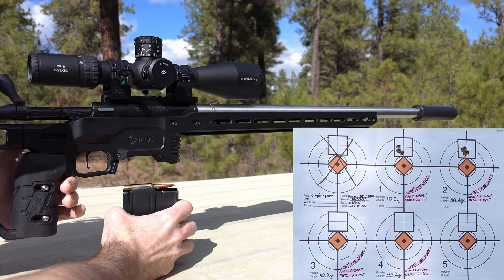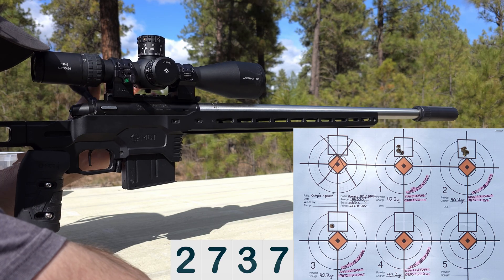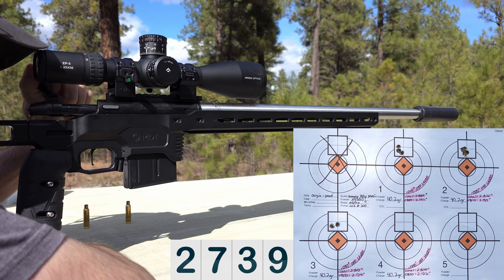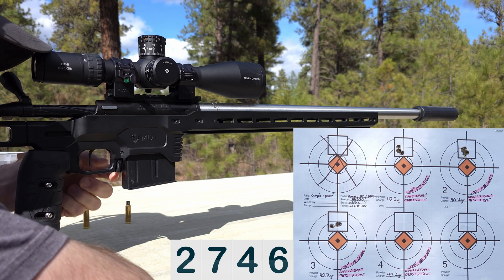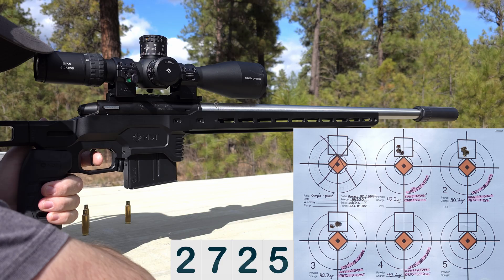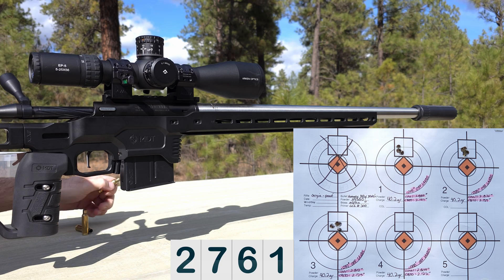Next up is 37 thousandths off the lands. Velocity readings: 2737, 2739, 2746, 2725, 2765, 2761. Yeah, all these look like great groups — it's going to be hard to pick just one.